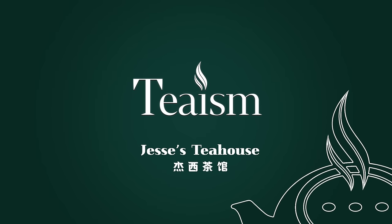Hello, tea friends. Welcome to a new series that I'm calling Teaism, a series meant to demystify Chinese tea culture and share the benefits of tea with all who, like me, seek the leaf. I'm Jesse. I'm your host.